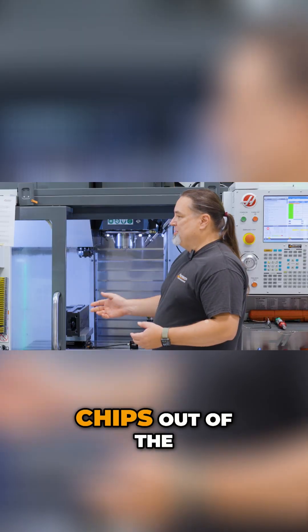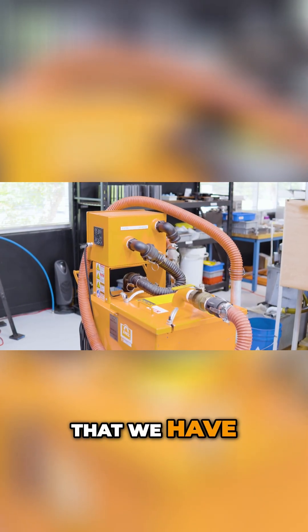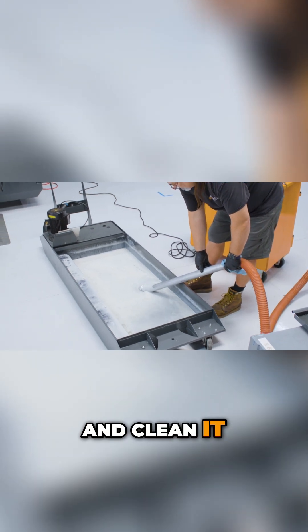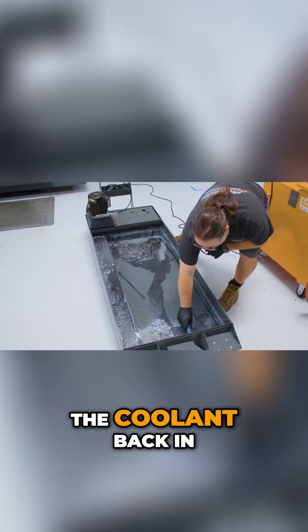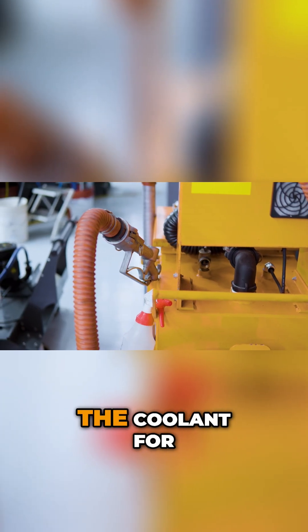It gets dirty and bacteria starts to form, and you just want to clean your tank. And a lot of times, just getting all the chips out of the machine or out of the tank will let your coolant last longer — it extends the life. Now with this machine that we have, we can suck everything out of the sump and clean it real clean. There's nothing in it at all, and we can pump the coolant back in.